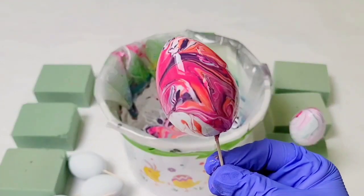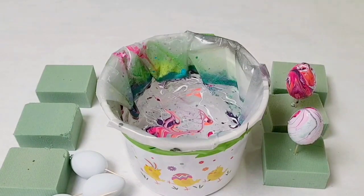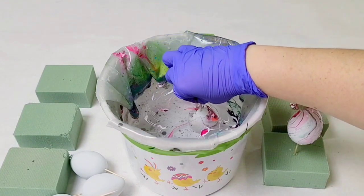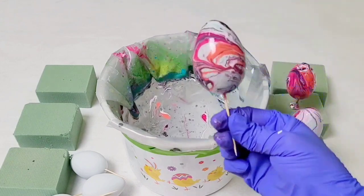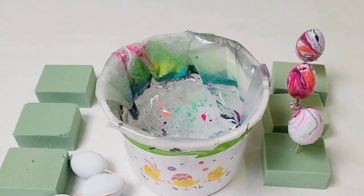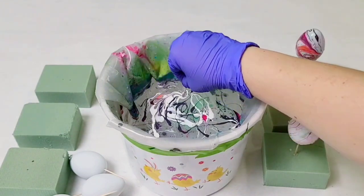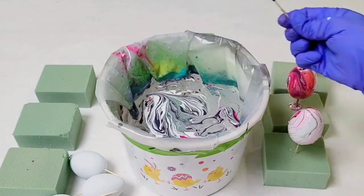This one dripped a little bit — there was a little too much paint on there — but it still looks awesome. I thought there was enough paint left for this one so I didn't add any more. Keep in mind you will be able to see some of the egg through that, but that's okay. With nail polish you're not going to easily get full coverage on the entire egg, but don't worry — we're going for more of a marbled look. Continue until you are out of eggs.